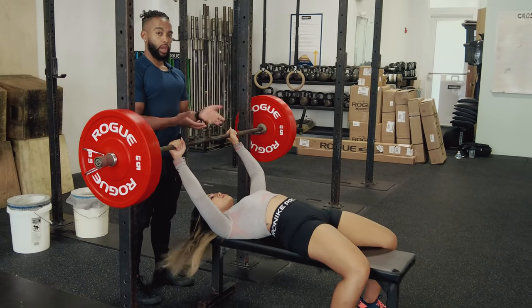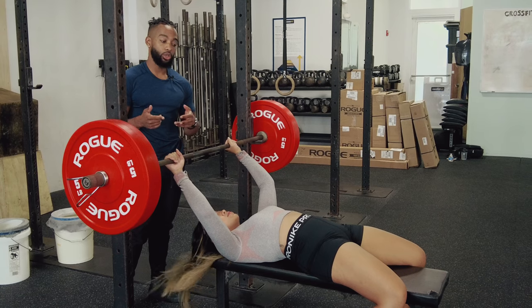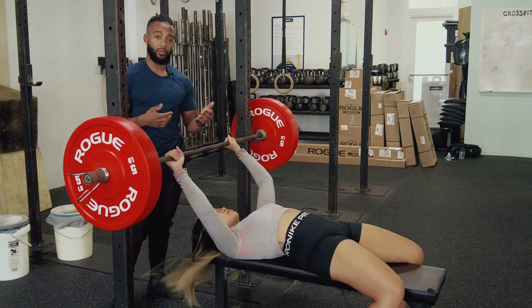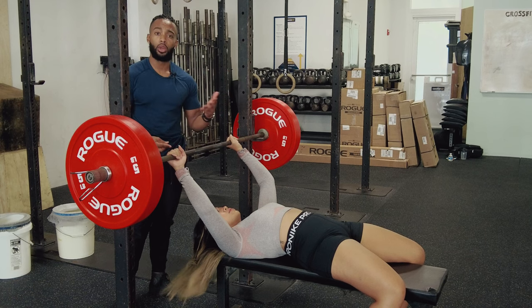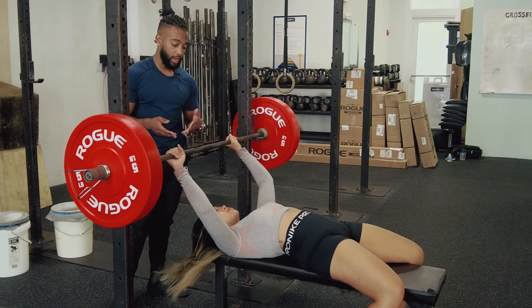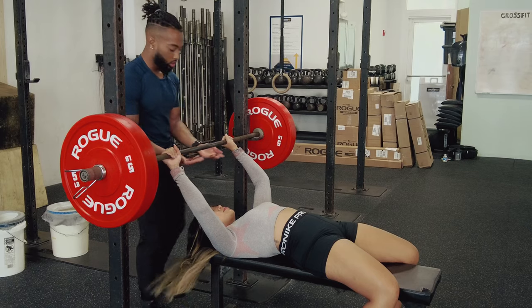Bar sitting very deeply in the hand, toes through the front of the shoes, back is arched, shoulder blades pulled back — we're super stable and ready to start. I would always encourage you, if you're not sure about being able to lift the weight or how many reps you're going to get, ask for a liftoff. Don't be shy — most people in the gym are totally happy to help out. I'm going to give Cheska a liftoff on the count of three, help lift the bar into position, and then we'll start the set.